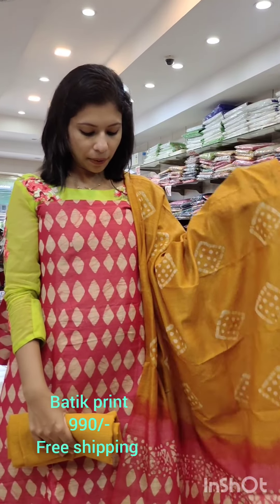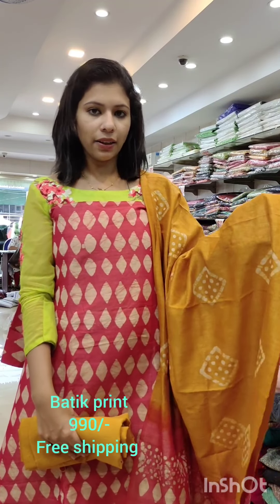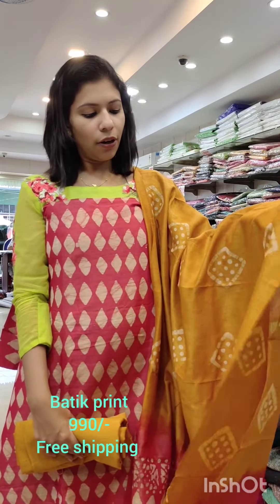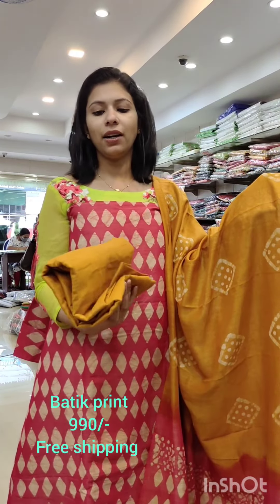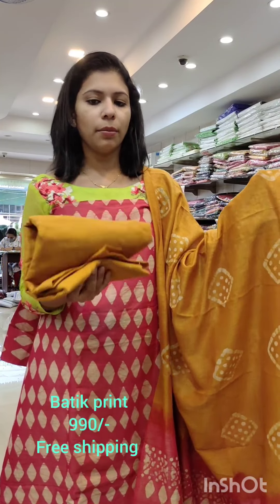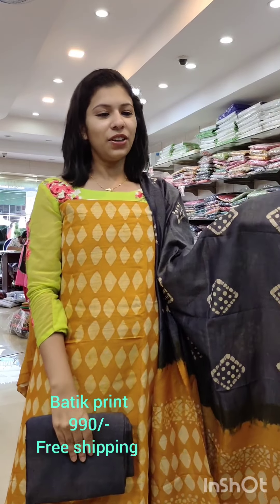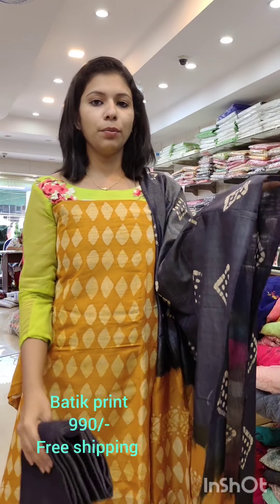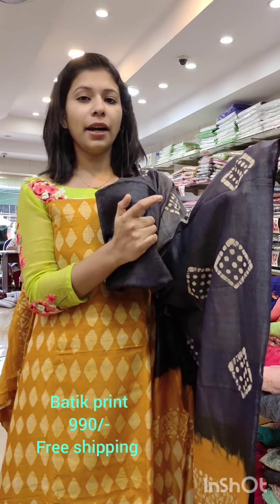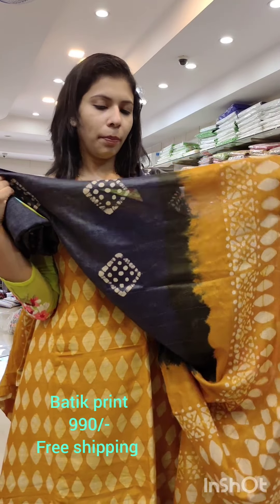The second one has a maroon red — even a gem. It has a golden brown combination. It has a double shade. The second-last one has a white shadow and a double shadow.